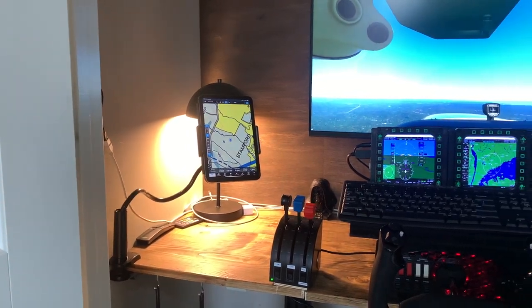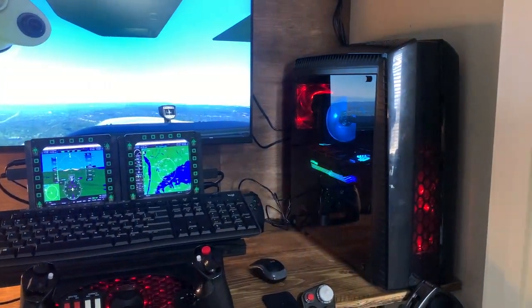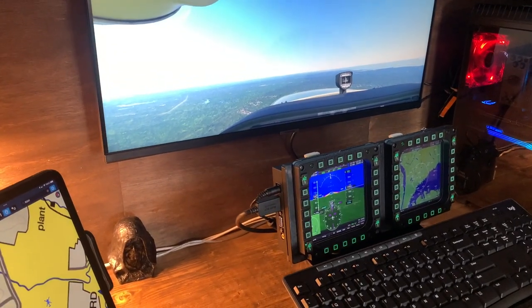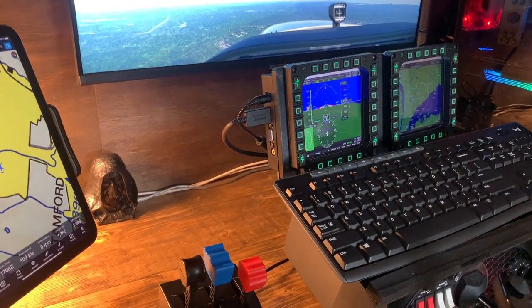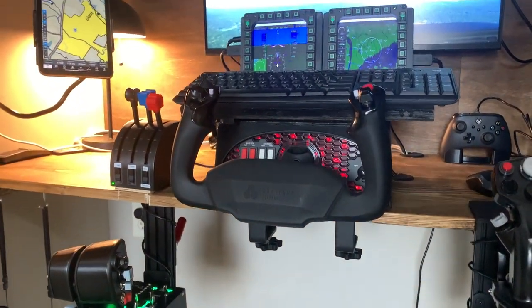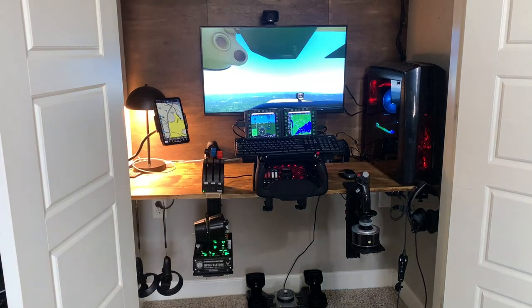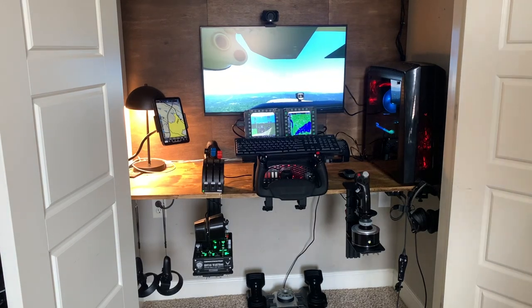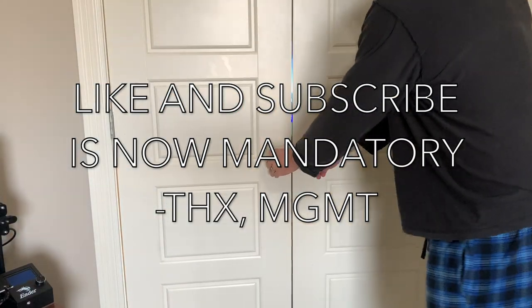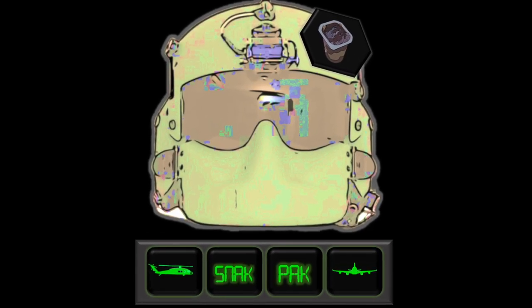Here's a nice panoramic view of the whole setup. When you're done, you can just close the doors and nobody even knows it's there.